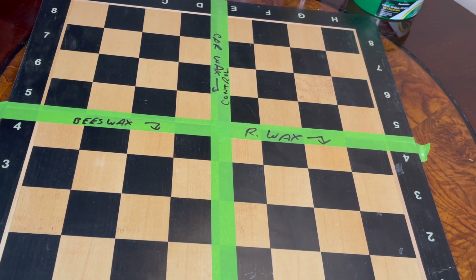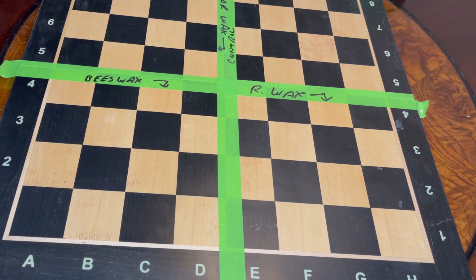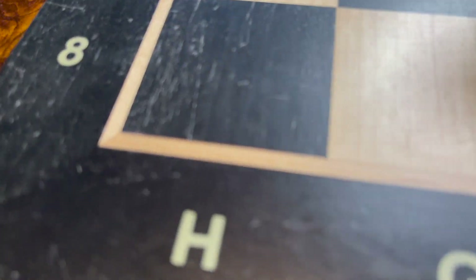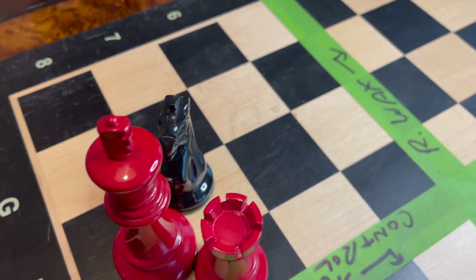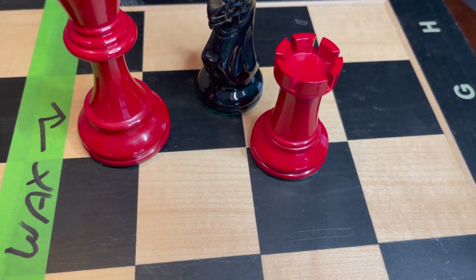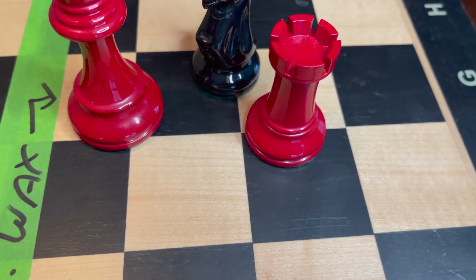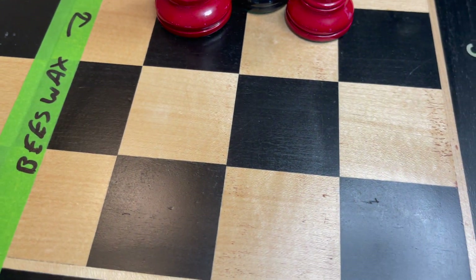Alright, we are done. I'm going to take the camera and go around to look up close. I have some pieces modeling the quadrants. This is the control right here — it definitely needed some tender love and care. Moving over to the Renaissance Wax, if you look at the black squares particularly, it really did bring some life to the wood and gave some depth.